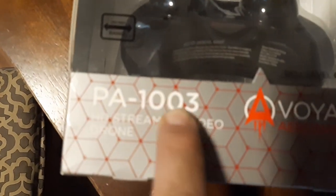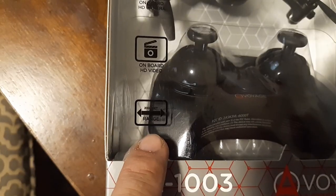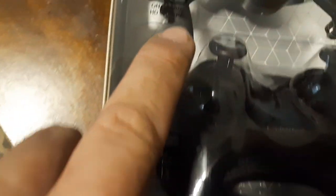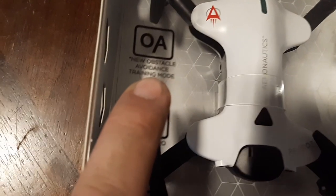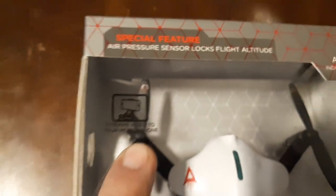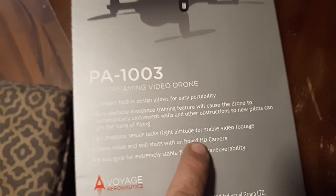We're looking at the PA-1003 high-def streaming video drone by Voyager Aeronautics. It says up to 200 feet range, onboard high-def video, onboard high-def camera, 6-axis gyro, new obstacle avoidance training mode, altitude hold, and stream video to your mobile phone. Ages 14 and up. It is a foldable drone — these all fold up — and it takes video and still shots with the onboard high-def camera.